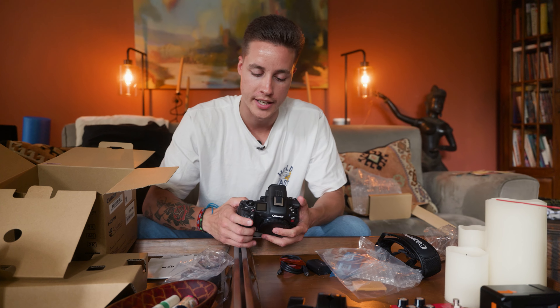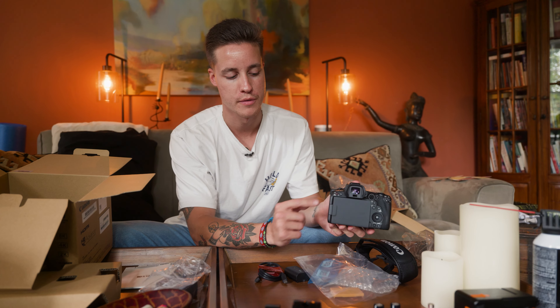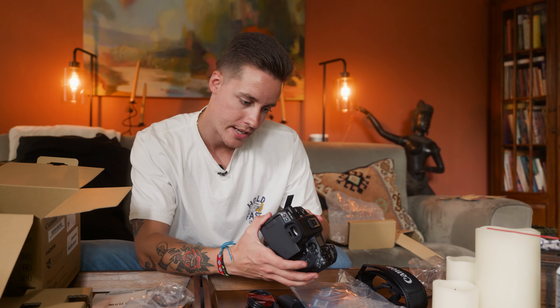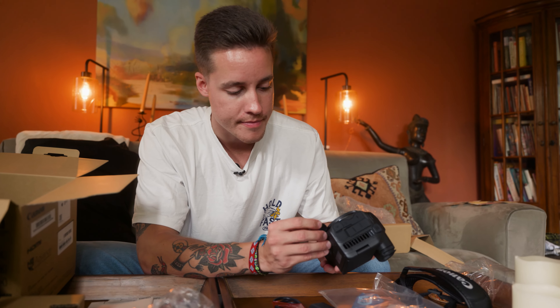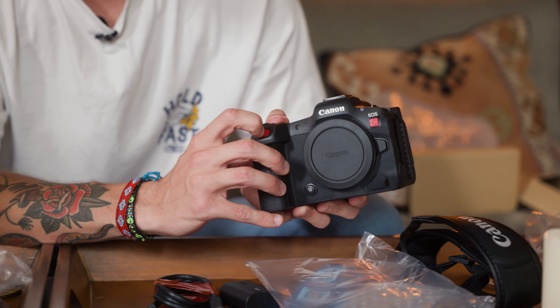It has a very similar layout and hand feel to the Canon R, it's just got this huge back section. They're almost the same width. For features, it's got a mini HDMI out, which is kind of cute — little cute boy things, you know. It's got mic and headphone jacks, a built-in flash, and then I think this is a timecode port, which is sweet.